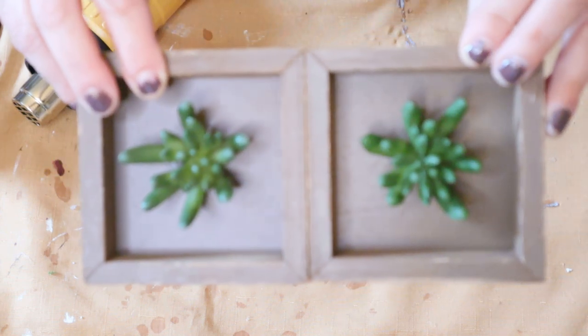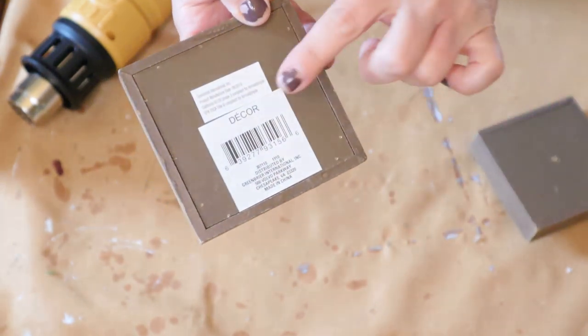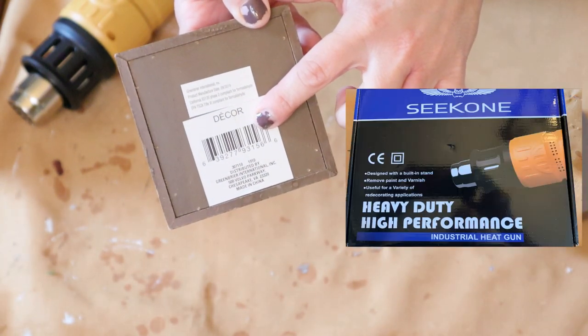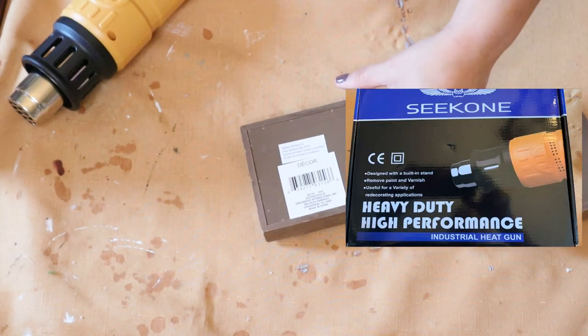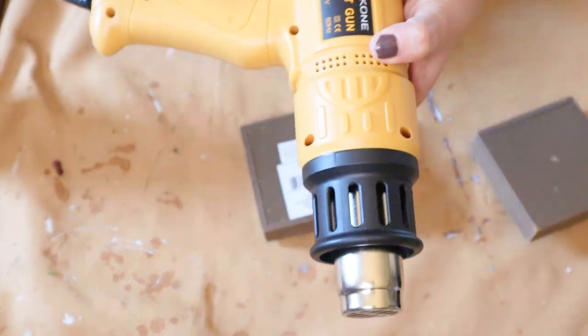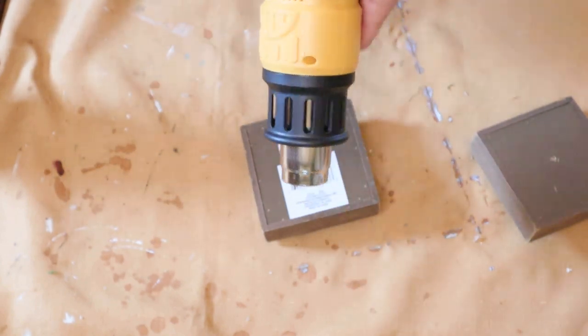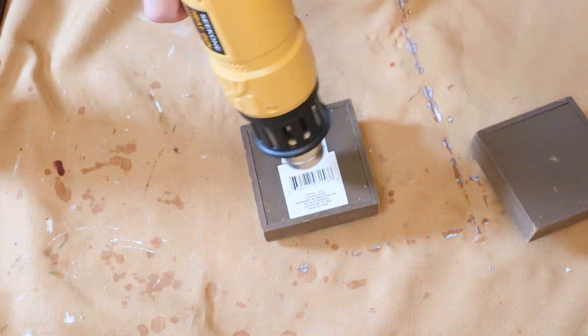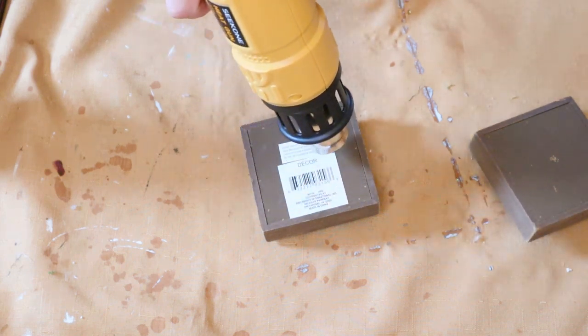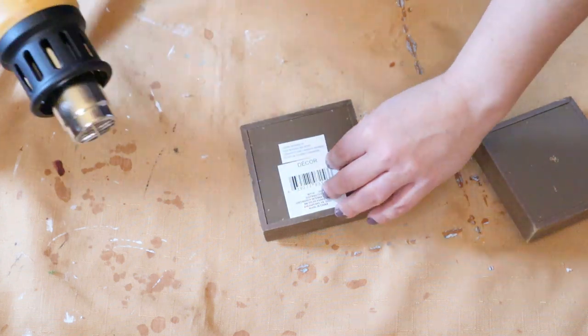For the next DIY I took two mini shadow boxes from the Dollar Tree. My husband purchased a heat gun for a project and I've realized it comes in handy a great deal for crafting. When you have stickers on an item, all you need to do is take a heat gun to it and those stickers peel right off without any fuss.